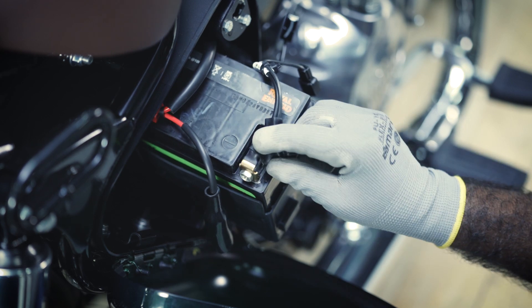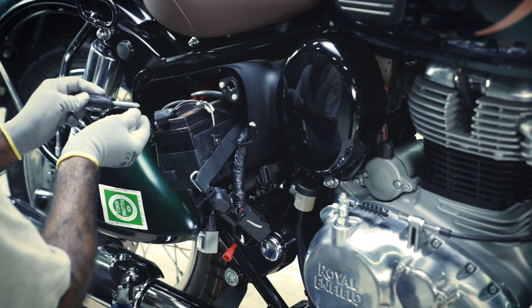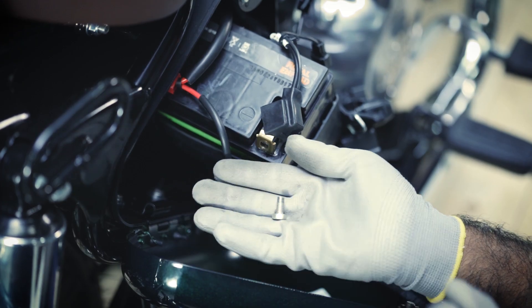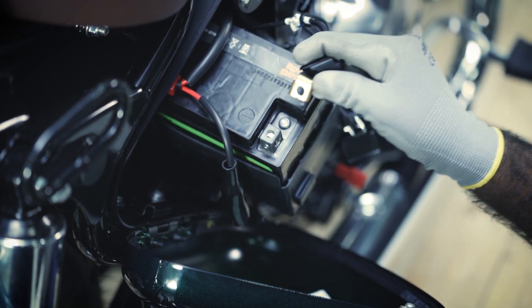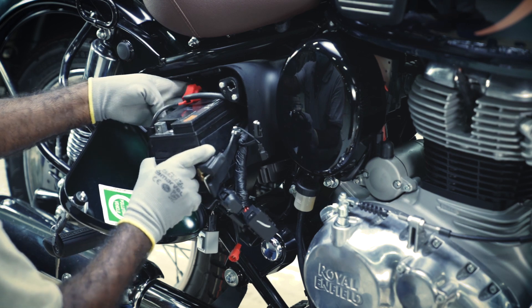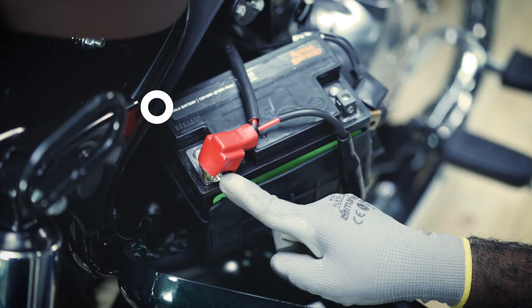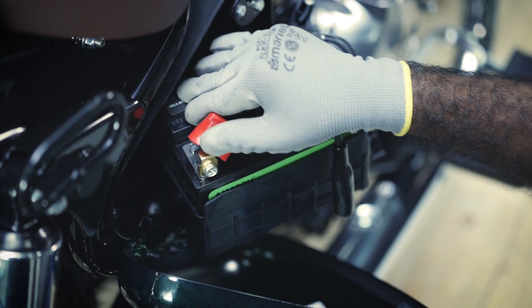Remove the screw of the negative terminal. Rotate the battery 180 degrees anti-clockwise and place the battery on the tray. Now, remove the screw of the positive terminal.